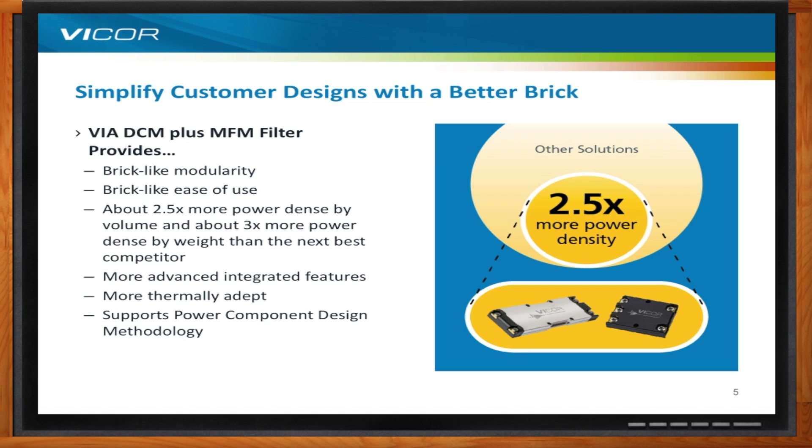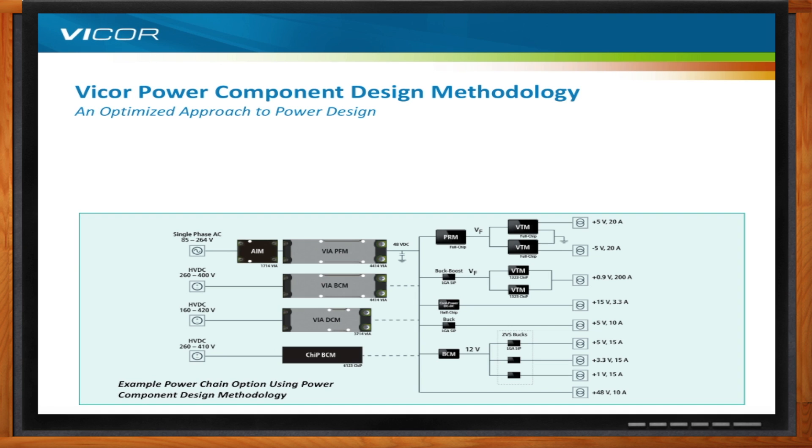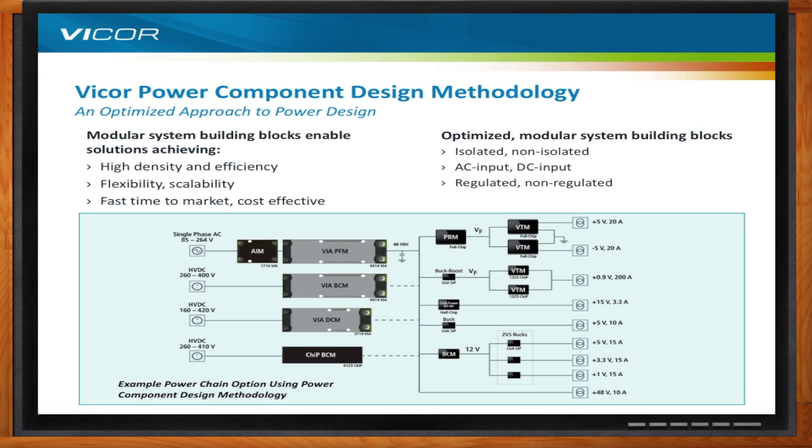Vicor's power component design methodology is an optimized approach to power design — essentially a modular system of building blocks that enables solutions achieving high density and efficiency, flexibility, scalability, fast time to market, and cost-effectiveness. These optimized modular building blocks provide either isolated or non-isolated solutions, AC input, DC input, regulated, non-regulated, high voltage, or low voltage — essentially whatever a customer needs to configure a complete power supply.